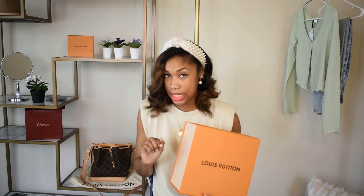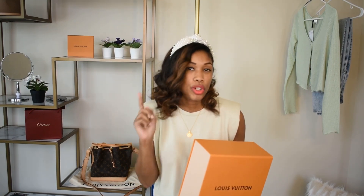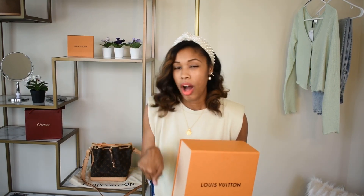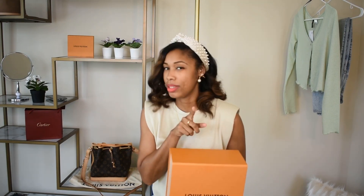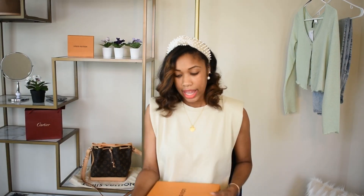This is actually more of a reveal than an unboxing, because when it came I opened it, looked at it, and inspected it — I needed to make sure everything was on the up and up before I filmed this for you guys. As you can tell from the thumbnail, this bag came in two prints. If you think you know which print I chose, comment below before I unbox it to let me know which one you think I got and which one is my style.